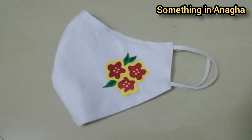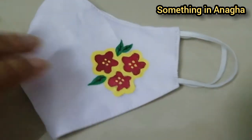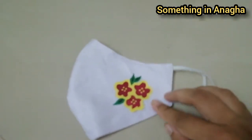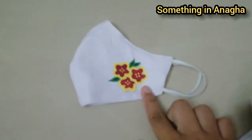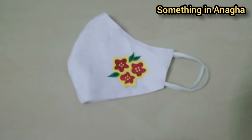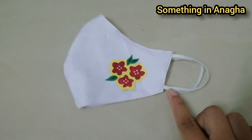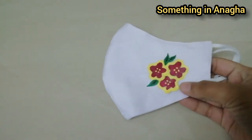Hi friends, welcome back to something in Anika. In this video, I will show you how to use the mask. We have uploaded the mask already in the video. If you don't like that, you will see the link in the description box.